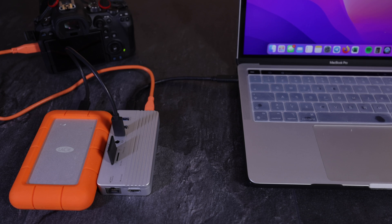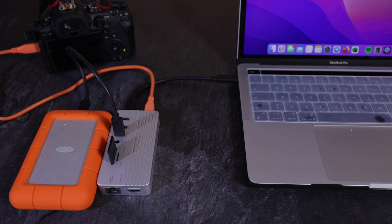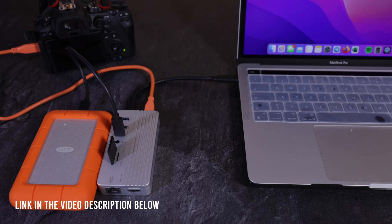Now let's get to the special part for photographers. I connected the USB-C hub to my MacBook Pro M1, and my Canon EOS R6 is charging through a USB-C cable using the power delivery port, which is really nice. I also connected another hard drive, the LaCie Rugged, because a lot of USB-C hubs have that problem where once you connect multiple devices, one of them drops out.